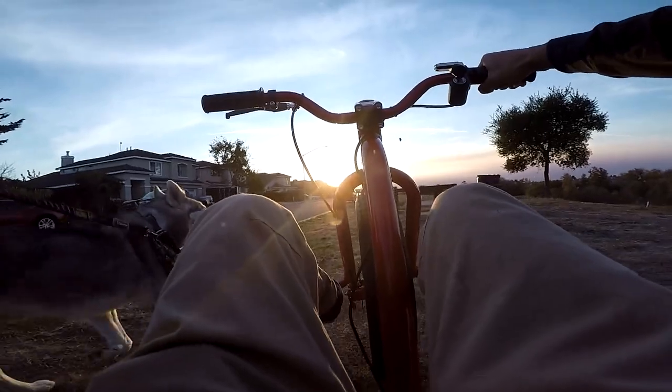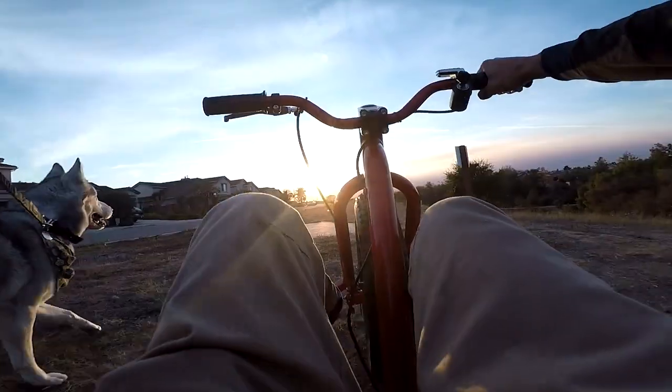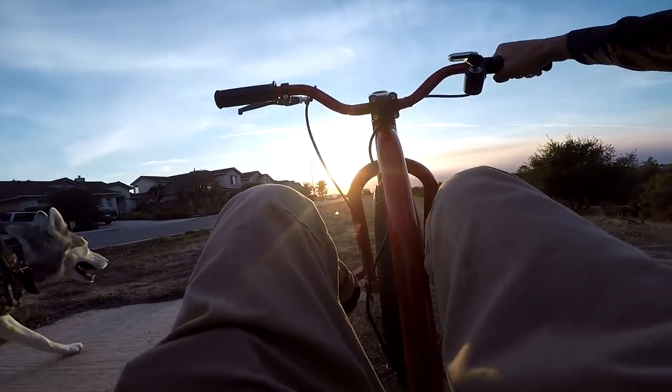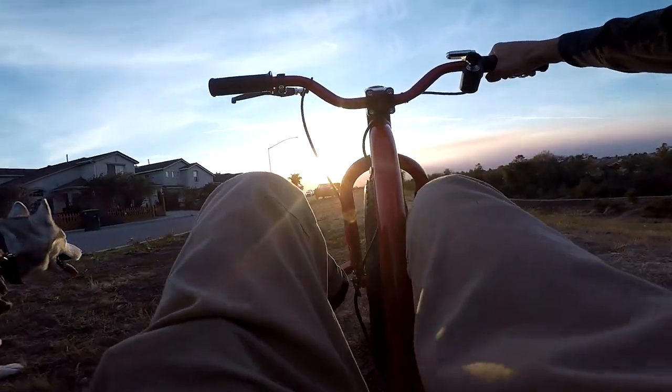Exactly how fast can this thing go? I haven't tested it out. We will be testing the uphill capabilities. The rear tires on this are covered by a hard plastic shell, which makes it ideal for drifting. They could be pretty slippery.